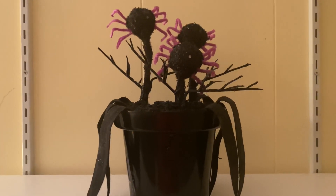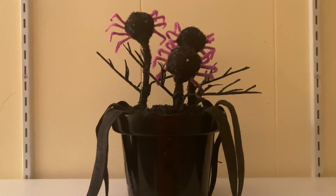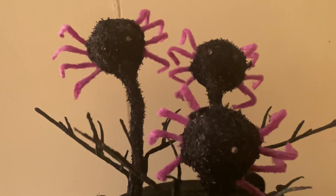I believe that this item was supposed to be sold at Target in around 2018, judging by the appearance, because they sell a lot more of the plush items.